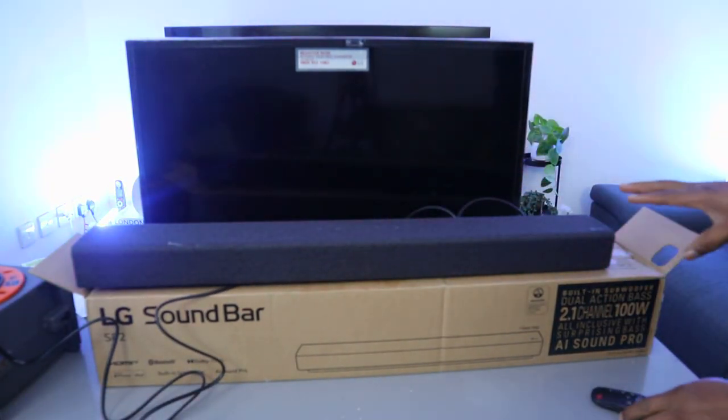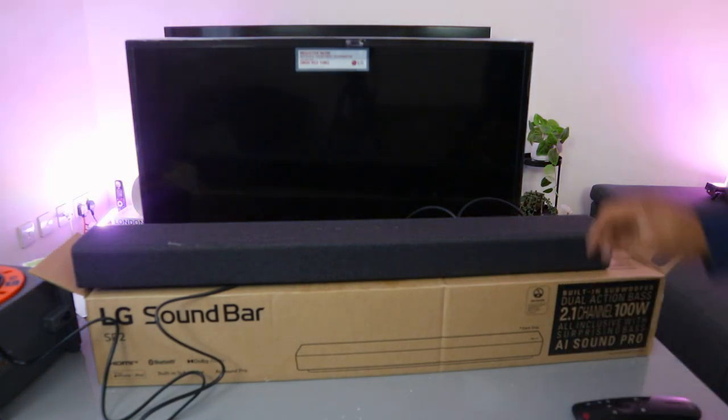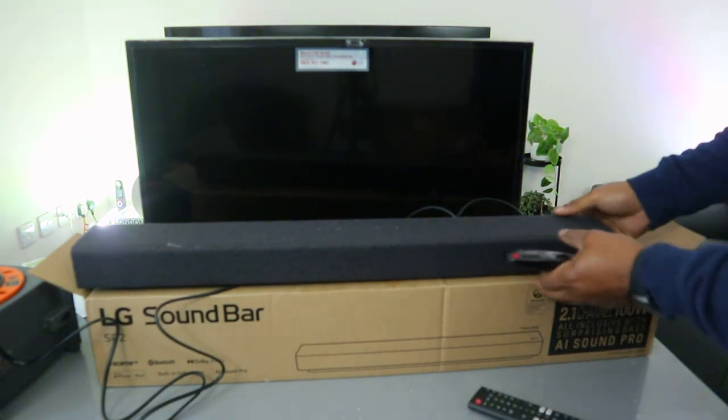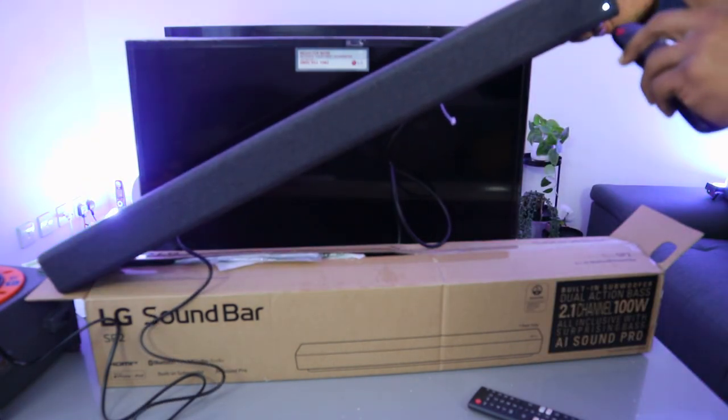From the remote control, switch the soundbar on — the light is on and it's showing us Bluetooth. I can see the Bluetooth light is on. Now I use the input button to switch — you need to go to optical.